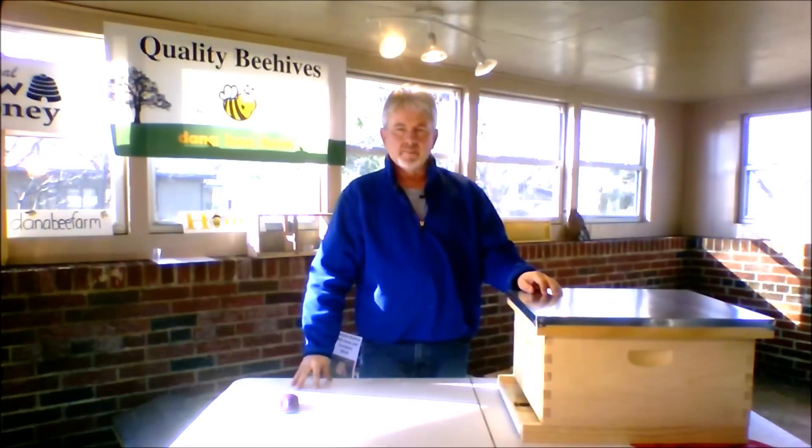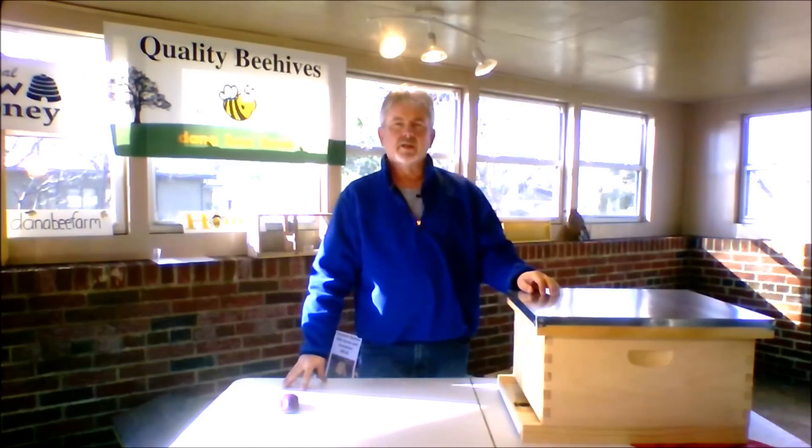Hello, I'm Joe Heller with Dana Beef Farm. What we're going to talk about today is all the equipment that you're going to need throughout the year of one year of beekeeping.